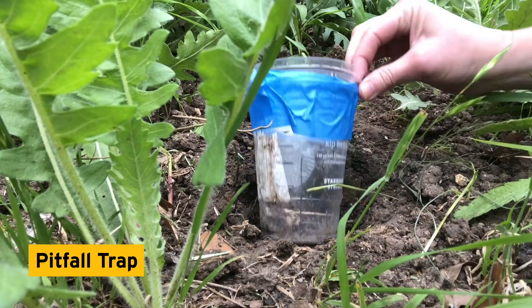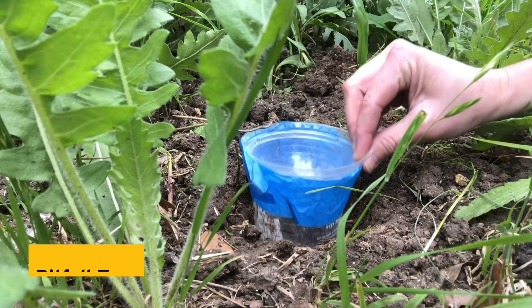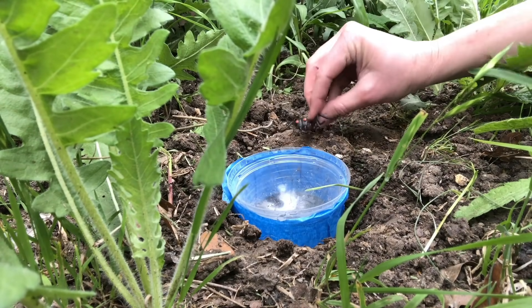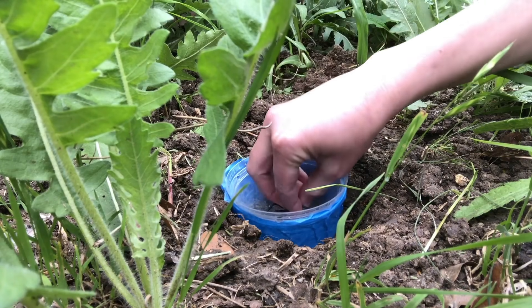In order to do this, we're going to construct what's called a pitfall trap. A pitfall trap is a device used to trap invertebrates that are active on the surface of the ground. Insects reaching the lip of the cup and falling in are unable to climb back out.